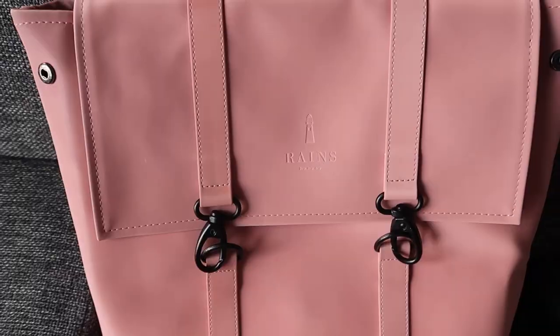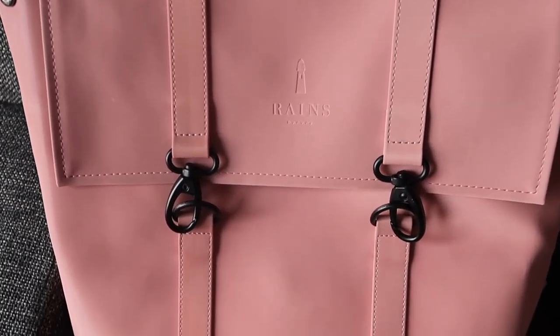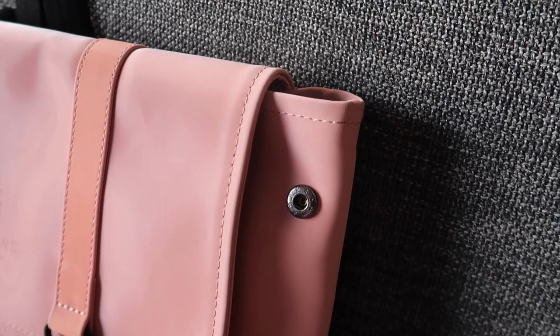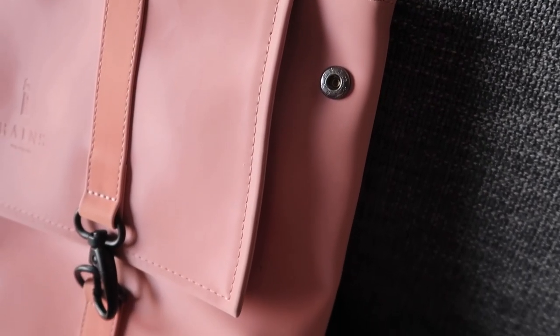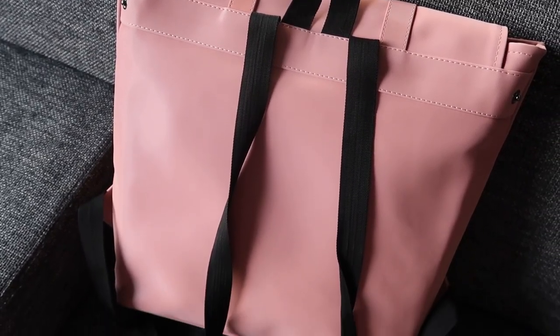I highly recommend this bag, especially if you bike to school or work. I also recommend it as a gift — I think it would be a great gift. With this color, I don't think I see it within Europe anymore; maybe other parts of the world still have it or some stores have old stock. I see it's retailing now for 60 euros, which is not bad at all. Rains really has good quality — I also have a Rains jacket that a lot of people compliment.